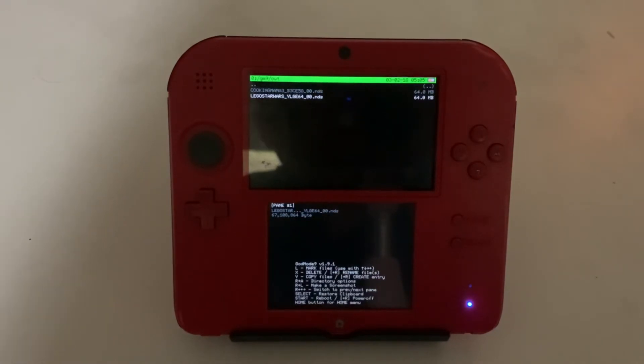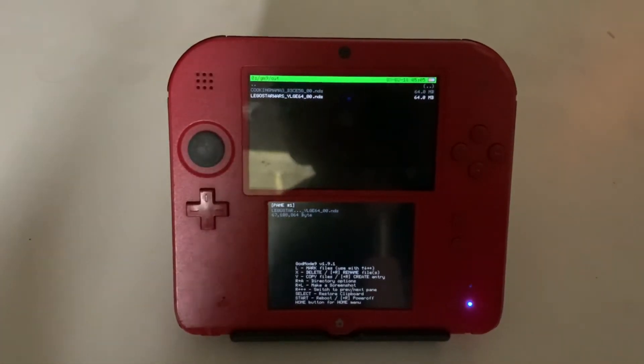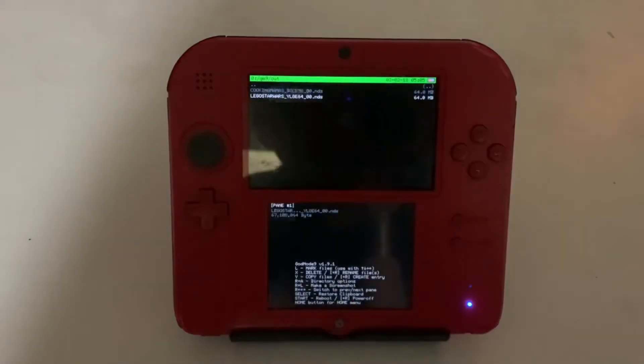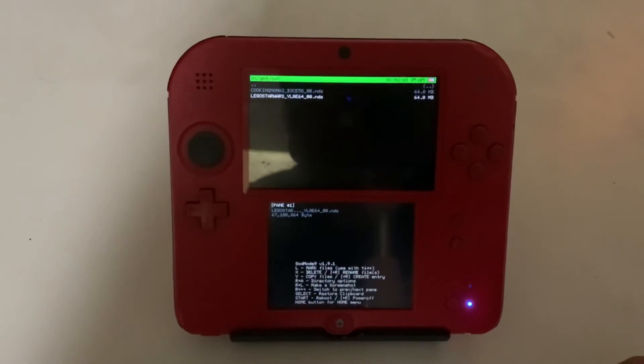You can take the file off your SD card and put it into your computer so that you can emulate it, or if you have an R4 you're also able to put it on there as well. If you want to play the file you just digitized on your 3DS, I'll be leaving a link in the description of a video showing how to do that.